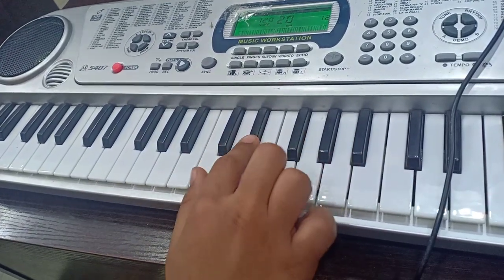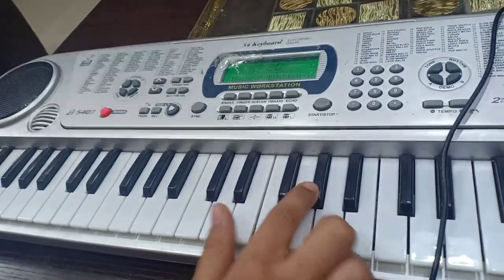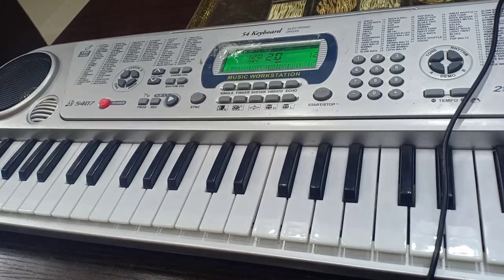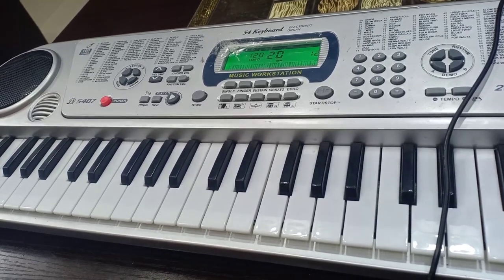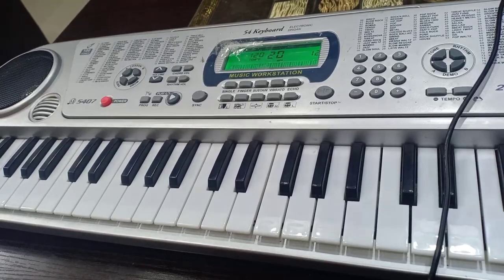We have to play like this. This is the main tune. I will upload a video that will have the full tune. I have played this tune at accordion tone.